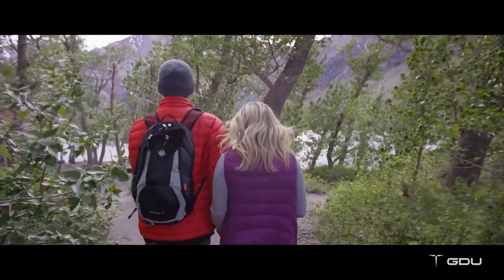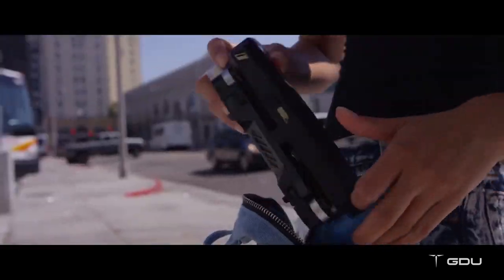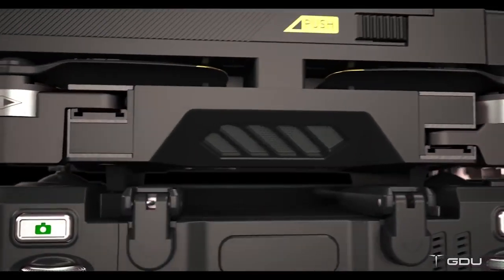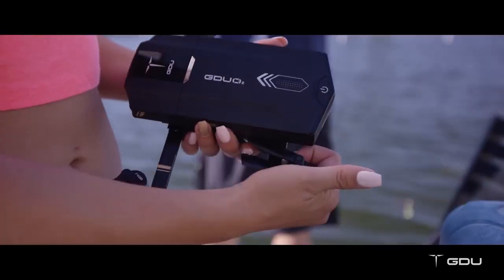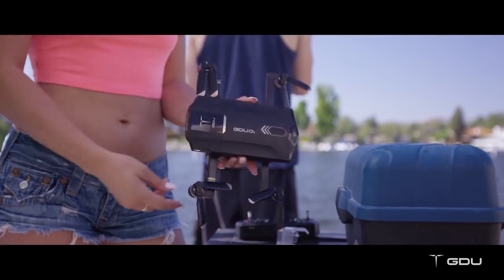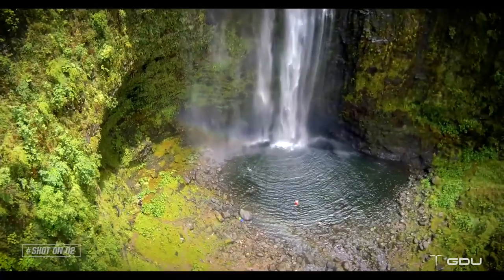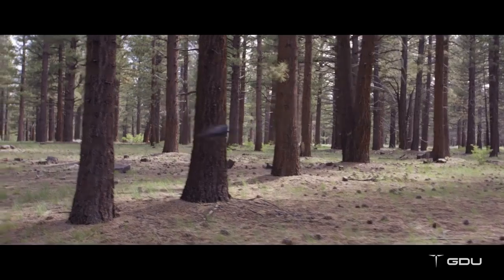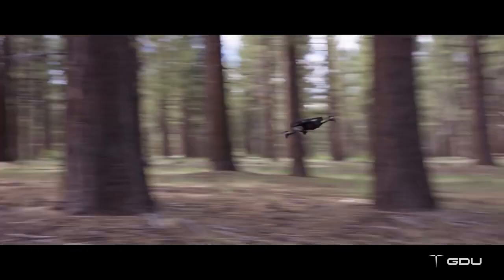The O2 is travel-friendly and lightweight. In fact, you can fit it in your backpack or any small case, all while protecting the controller, motors, and props. Our unique slide arm technology allows you to unfold the drone in seconds and take it to the air anywhere at any time. But don't let its small size fool you, because it still packs a powerful punch.